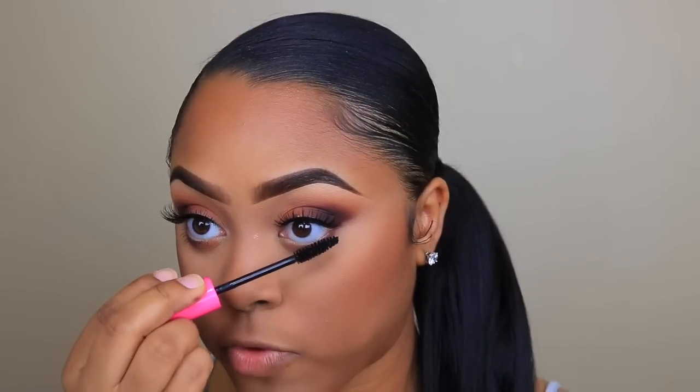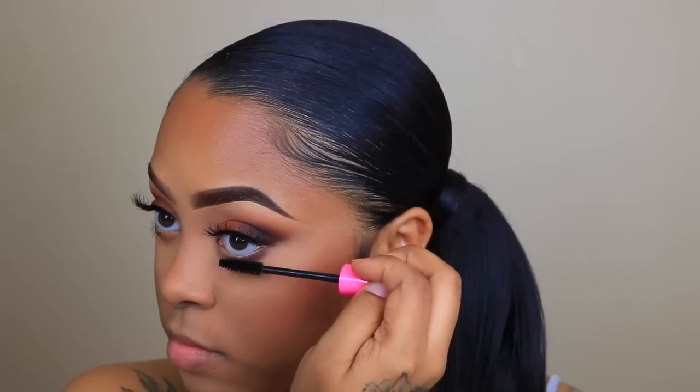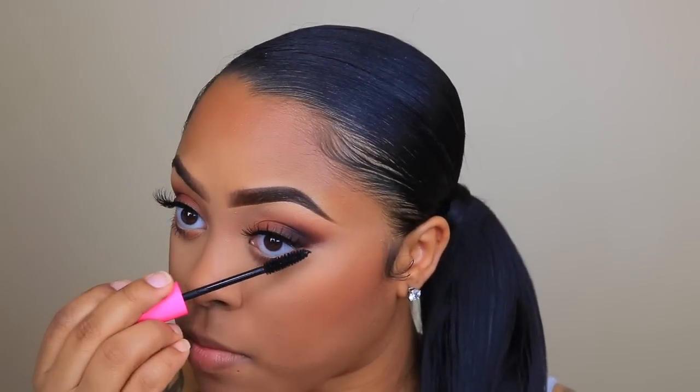So while my makeup sets, I like to go in and complete the eyes. I'm taking the same two shades that I used in the beginning and applying them on the lower lash line. Then I'm going to go ahead and apply my favorite mascara, which is the Wet n Wild Mega Plump Mascara. This is a great drugstore mascara — I really like it and I use it all the time.